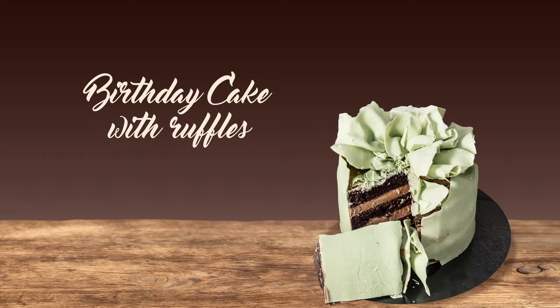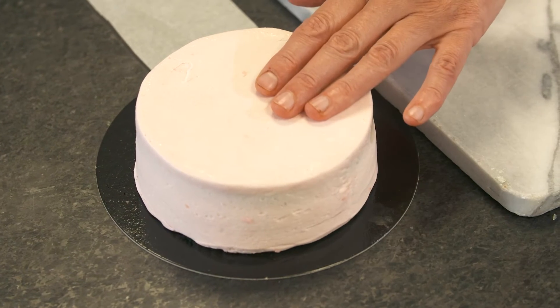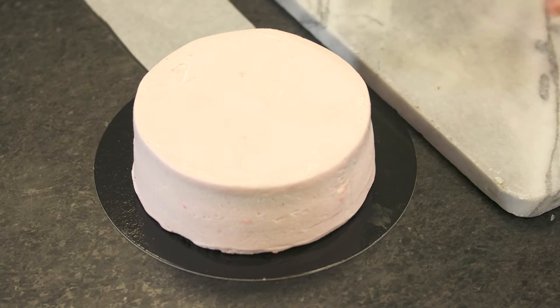I'm going to show you a technique using frozen marble. The marble is really great — you can just keep it in your freezer and take it out when you need it. We're going to wrap this cake, put a collar around it, then put some ruffles on top. It's a really easy technique to do.